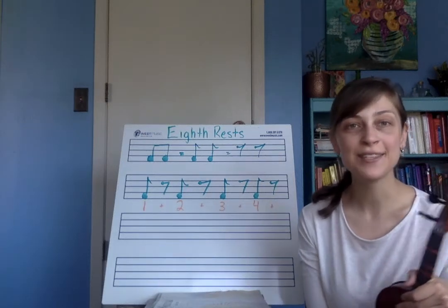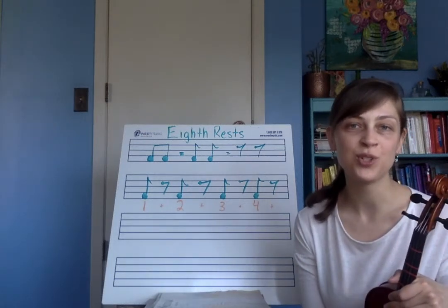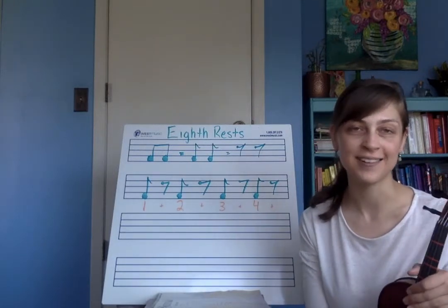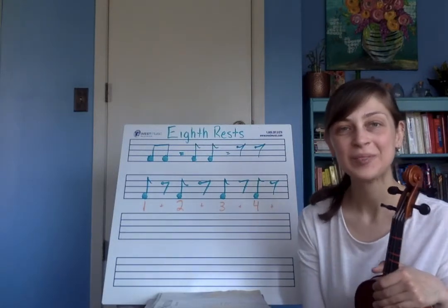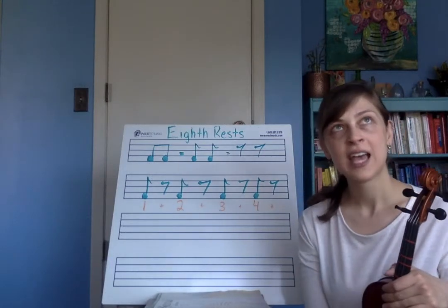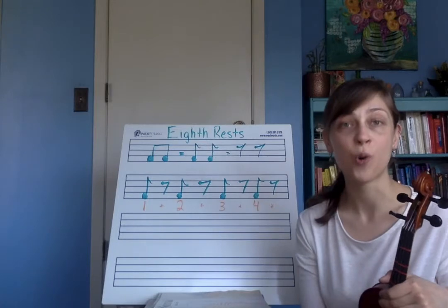Hello musicians! In this video I am going to introduce you to eighth note rests as found on page 9 in Essential Elements book 2. So far we have only been dealing with quarter note rests, half note rests, and whole note rests.